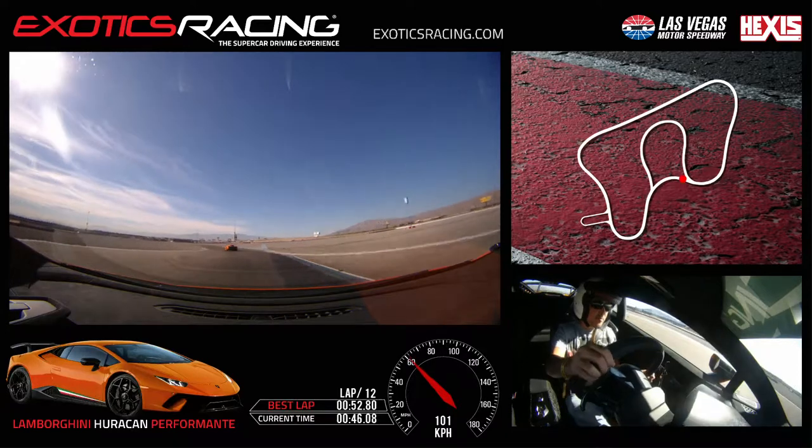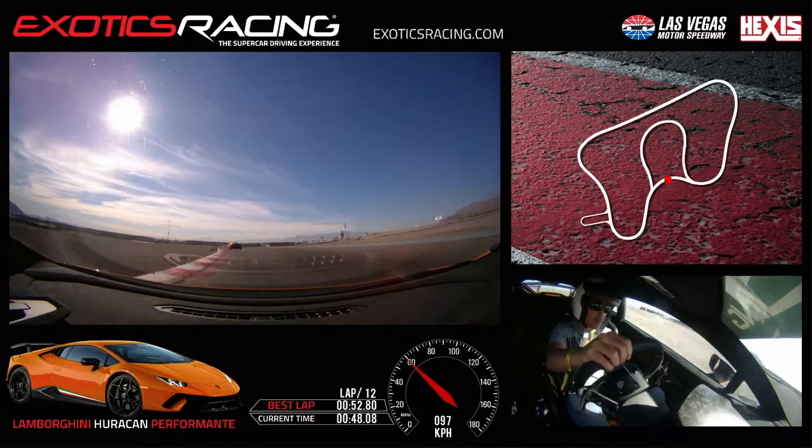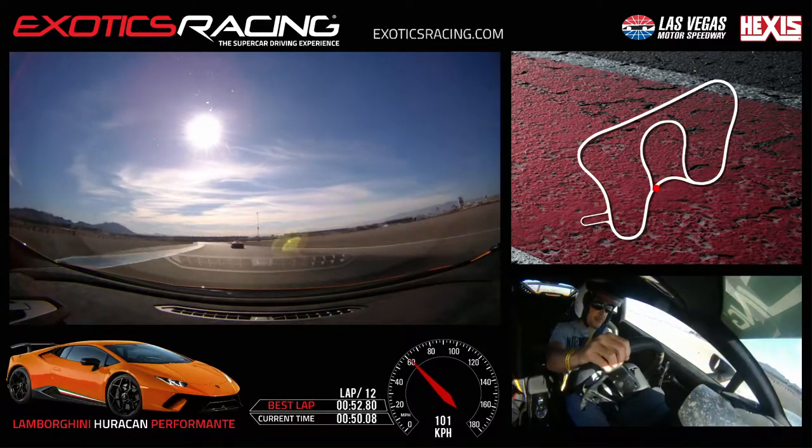Touch the brake. Off the brake. Turn in. Throttle a little wide. Bring it back to the left hand side.